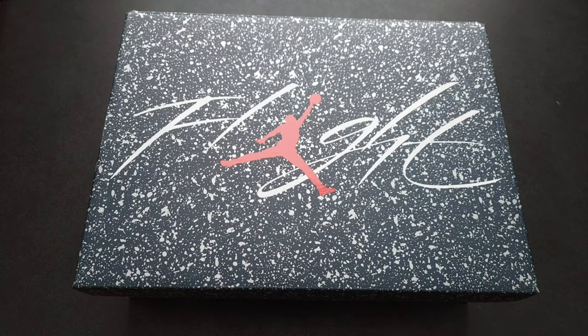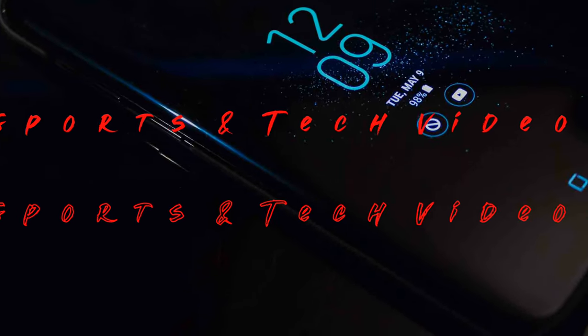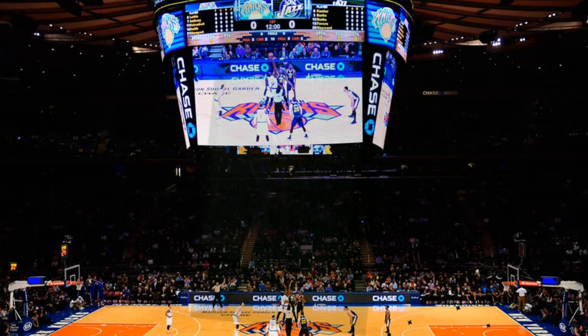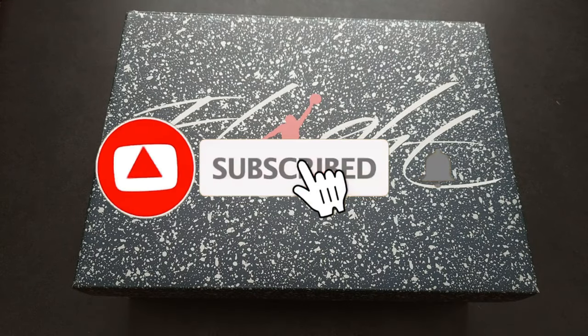What's up everybody, your boy Pat back again with another edition of Second Take. Today's topic of the day is the Air Jordan Fours, and more specifically the navy blue and white. This is a Heat Rocks production. Before we get into it, make sure you like and subscribe and hit the bell as it helps out the channel.